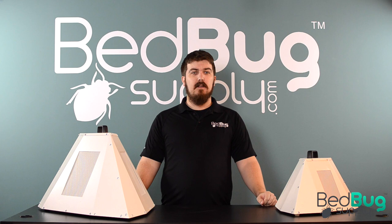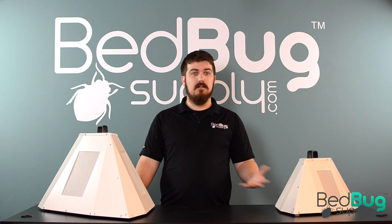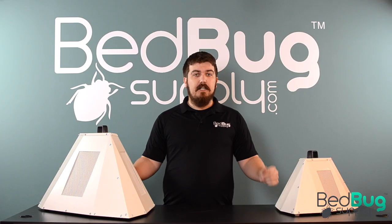Hi, this is Josh with Bedbug Supply here to go over the new Triflow heat treatment system. Bedbug heat treatments have always been effective when done properly, but they are risky and cost prohibitive for many users. With the prospect of hauling around hundreds of pounds of gear and dealing with diesel or kerosene fuel, in addition to the added noise and chemical exposure, most professionals have opted instead to use slower alternative treatment methods that require multiple follow-ups. The Triflow heat treatment kits are here to change that.